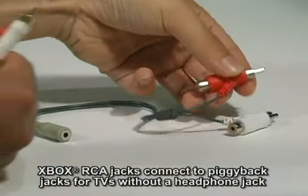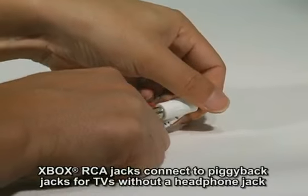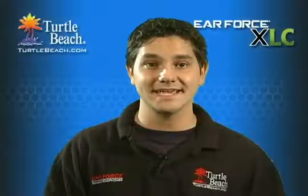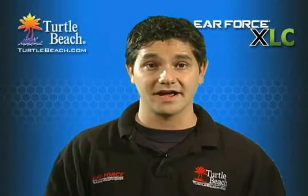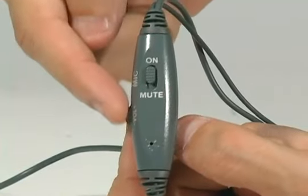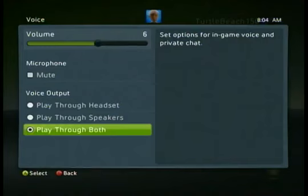If your TV doesn't have a headphone jack, we've included this RCA adapter cable so you can connect it directly to the Xbox outputs. Since most TVs have a headphone jack, you probably won't need to use this, but it's in the package just in case. Turn up the volume control on the XLC cable and you'll hear the game sound. To hear Xbox Live chat, go to the Xbox setup screen and set the chat signal to play out of both, as described in the XLC user guide.